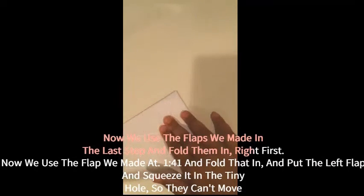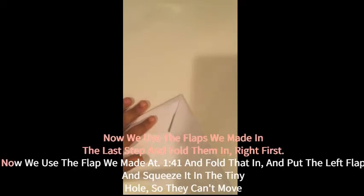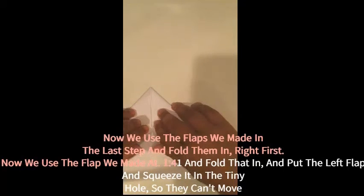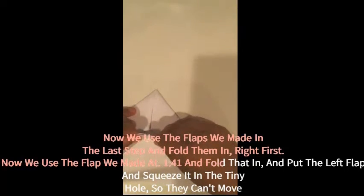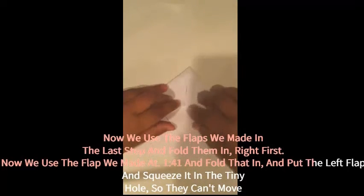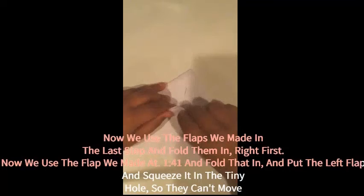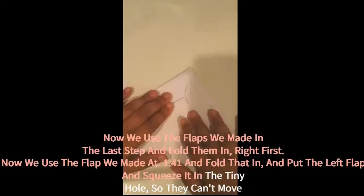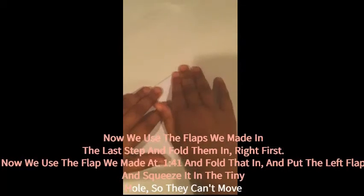The next step is to basically lock up the plane. We will take this bottom little triangle and fold it to the top, which locks all of our layers so they won't be sticking out or anything.